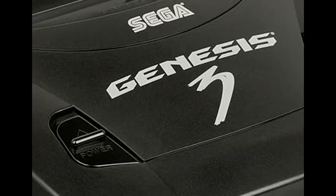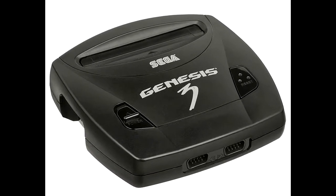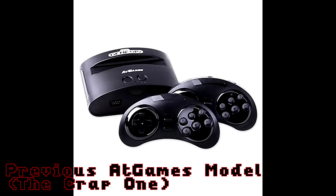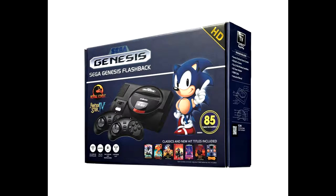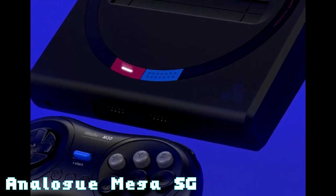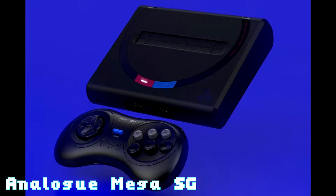That wouldn't be the end of the system though. After it was discontinued, Sega licensed out the hardware to third-party manufacturers. The first was Majesco's Genesis 3. Most recently, AtGames released several iterations of their Genesis Flashback console, which have faced criticism for poor emulation quality and filler games. Analogue, a company specializing in hardware for retro games, released its Mega Sg, which allows users to play original cartridges with upscaled graphics, HDMI compatibility, and high-fidelity sound.